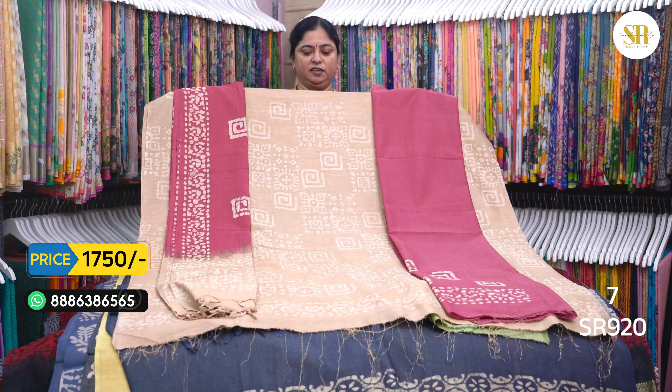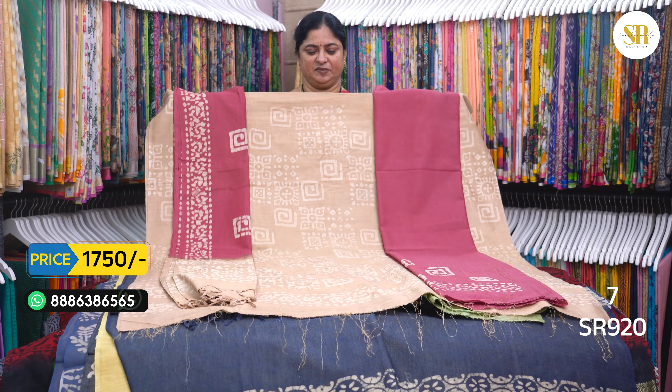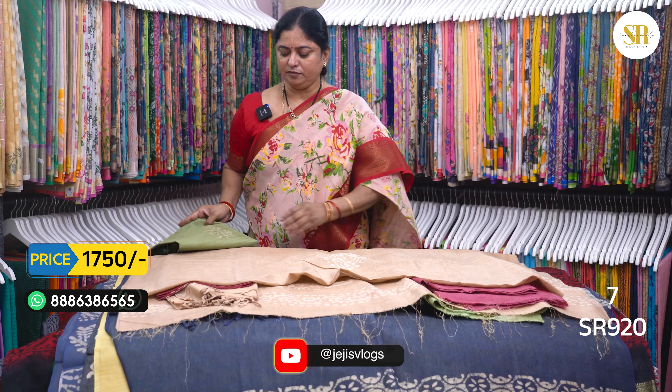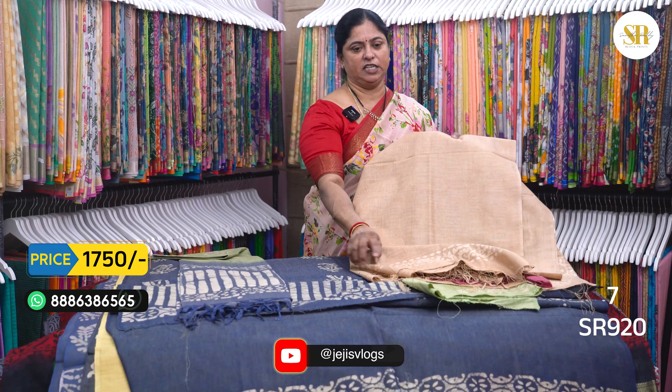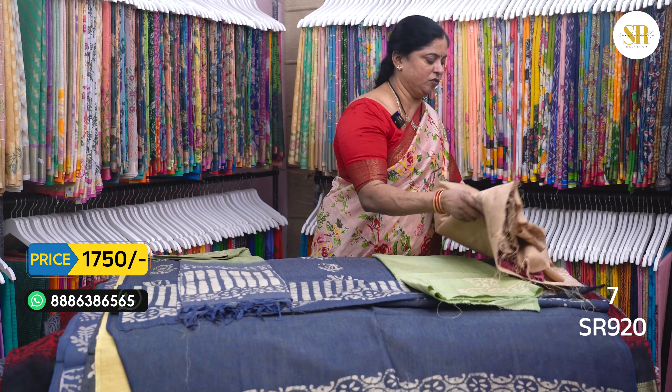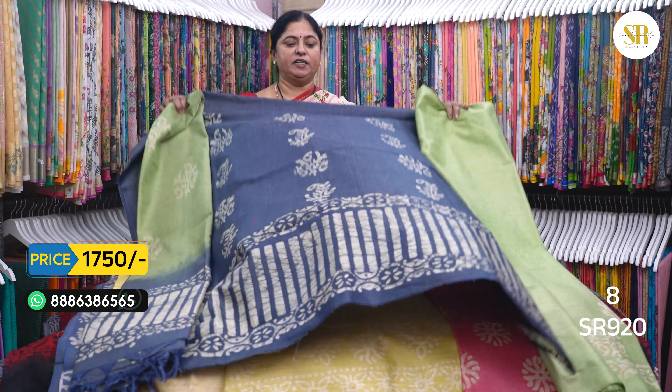Let's add the onion pink and light brown color. Let's add the green color. Back side sleeves and we also add the pea plook flower. This is the green and gray color.